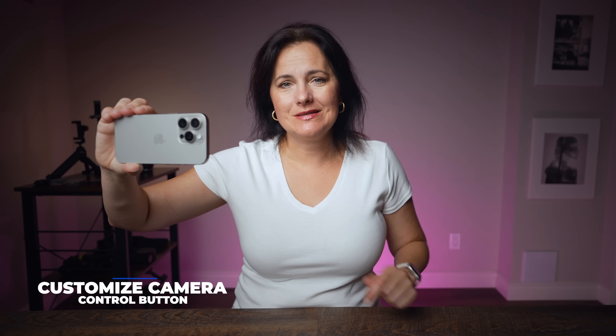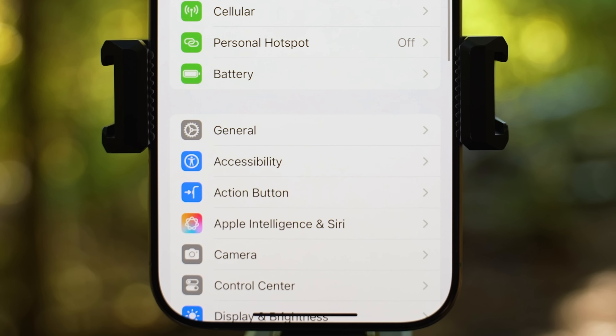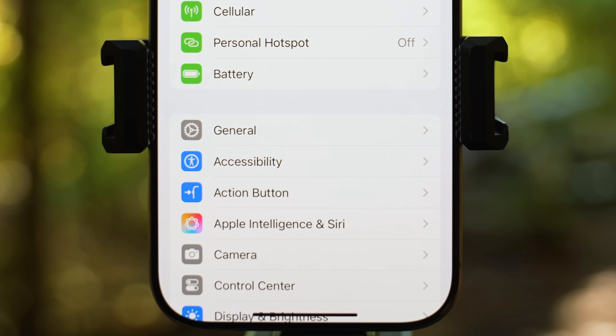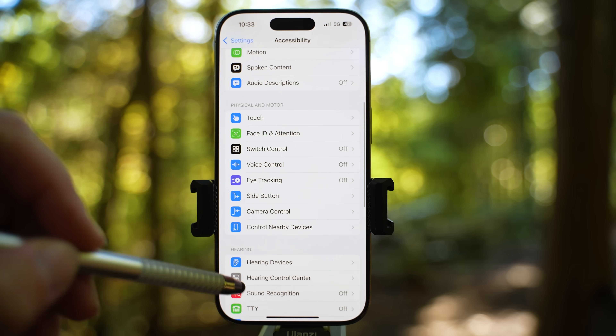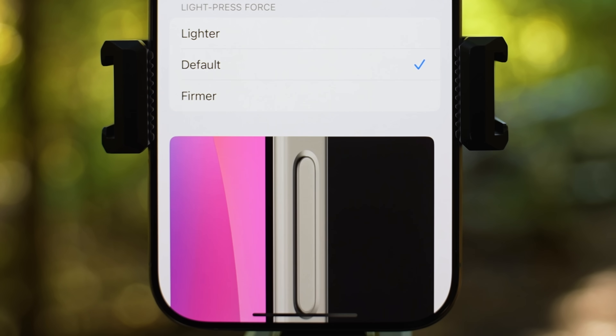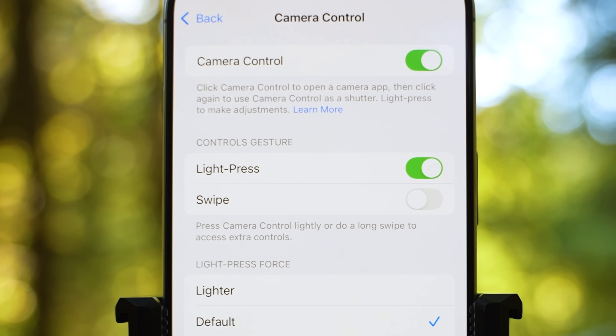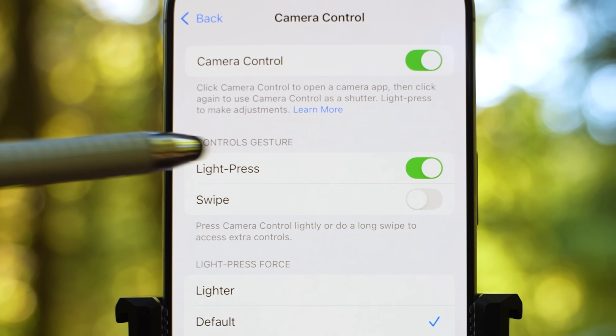Before I give you tips for the rest of the controls, let me show you how you can customize this camera control button. There are two places where you can customize this control. First, go to phone settings and then go to the accessibility section. Scroll down to the physical and motor section where you can find camera control. If for any reason you need to disable this button, you can do it here. Right now, when you light press, you will access extra controls.